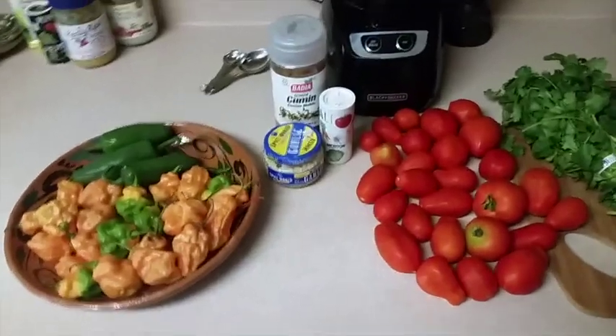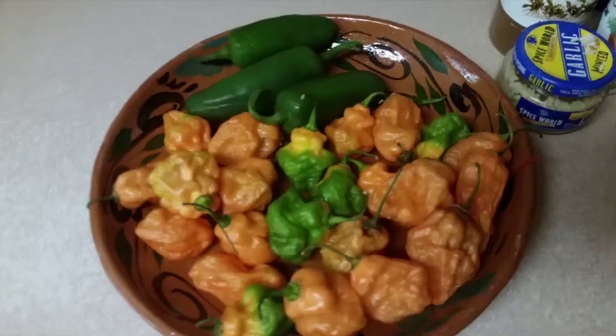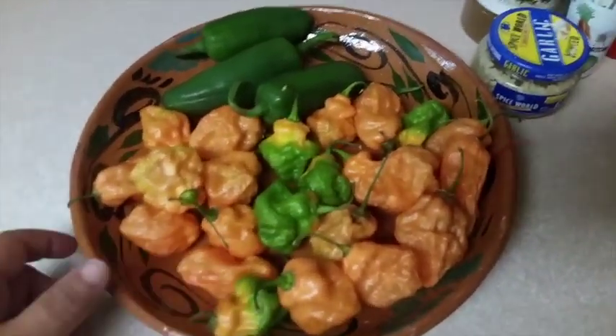Hi everybody! Today I'm going to be making an authentic Mexican hot sauce. I got these habanero peppers and jalapenos from our garden. Don't they look beautiful?